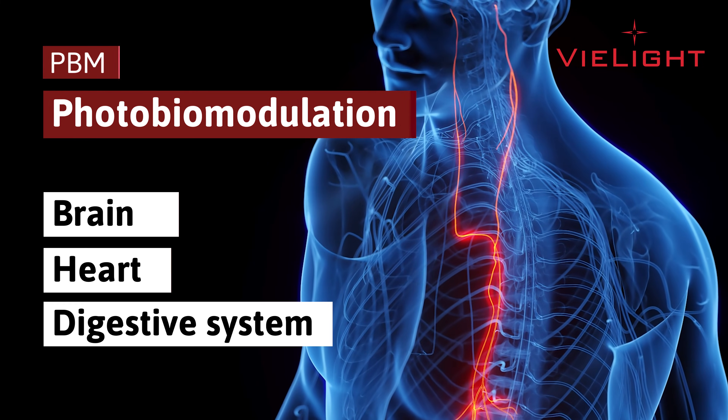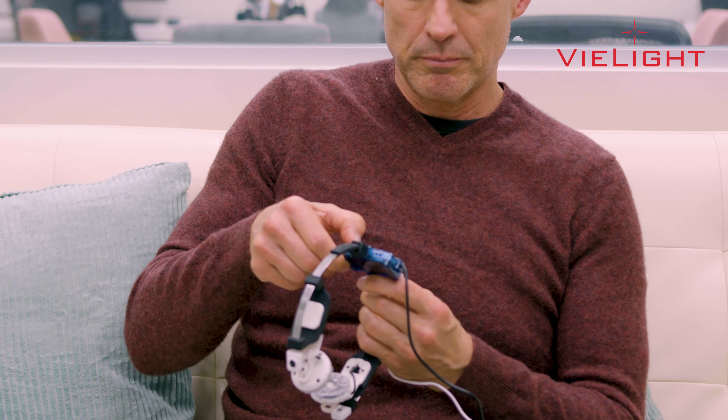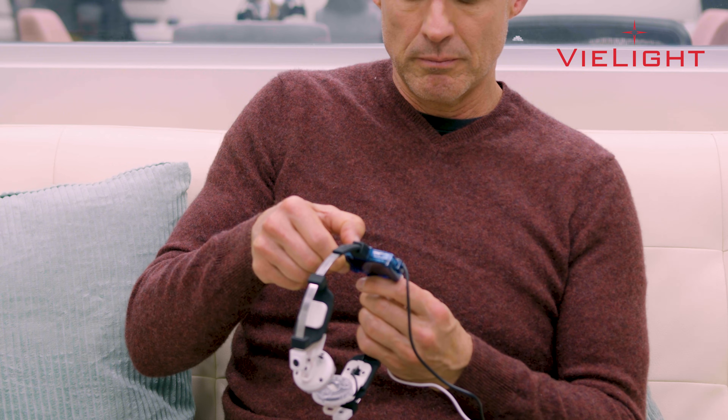To use your V-Lite Vegas device, first connect the nasal applicator plug to the V-Lite Vegas controller.